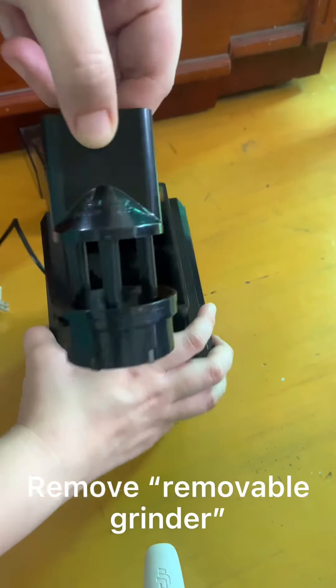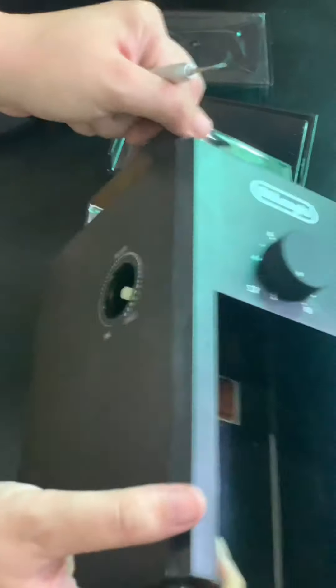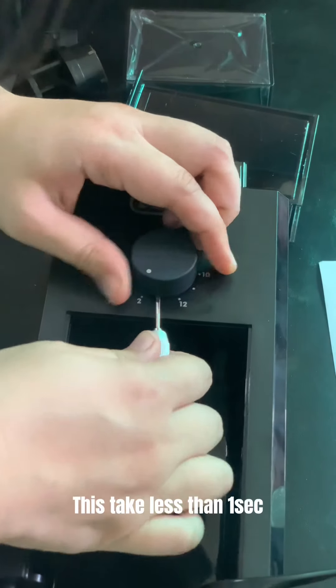Remove knob with caution. Push and lift using flat screwdriver. Be patient, this may take a while. Take note of the position. Push and lift using flat screwdriver. This takes less than 1 second.